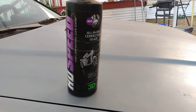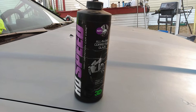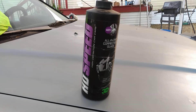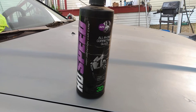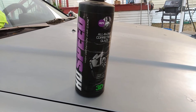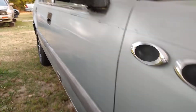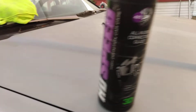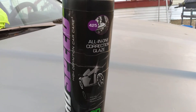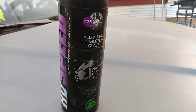Not bad at all. So if y'all are looking for something to add gloss, correct paint, take out scratches and swirls, y'all might want to get this HD Speed or try this stuff. It works great on all colors, but it shows the most on lighter colors in my opinion — it does a good job as you can see here. Anyway guys, if you're new to my channel don't forget to hit that subscribe button. Until next time, I'll hit y'all on the next one — I'm out of here, peace.